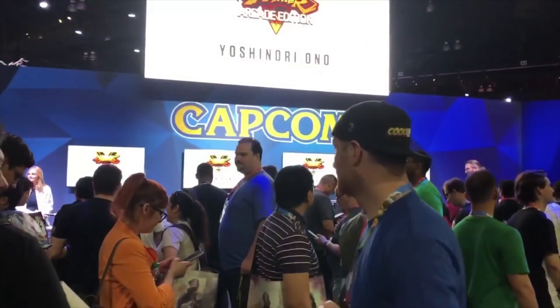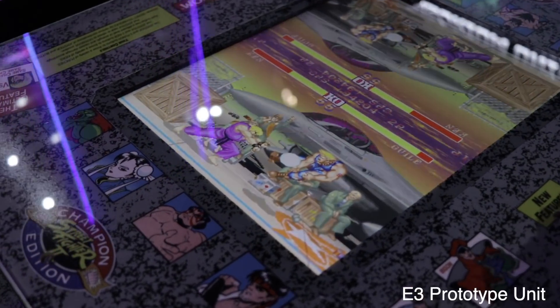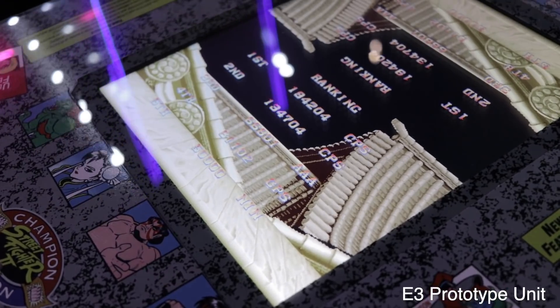Now I'll be the first to admit, when this specific cocktail cabinet was announced from Arcade 1-Up back at CES 2019, I was a bit skeptical about it. I grew up in the 90s arcade fighting scene, so when I think about facing off against my friends on my favorite Capcom arcade titles, never really do I envision it on a cocktail cabinet. And it wasn't until E3 2019 where I actually got to play this unit first hand that I began to see the allure of this unique configuration.